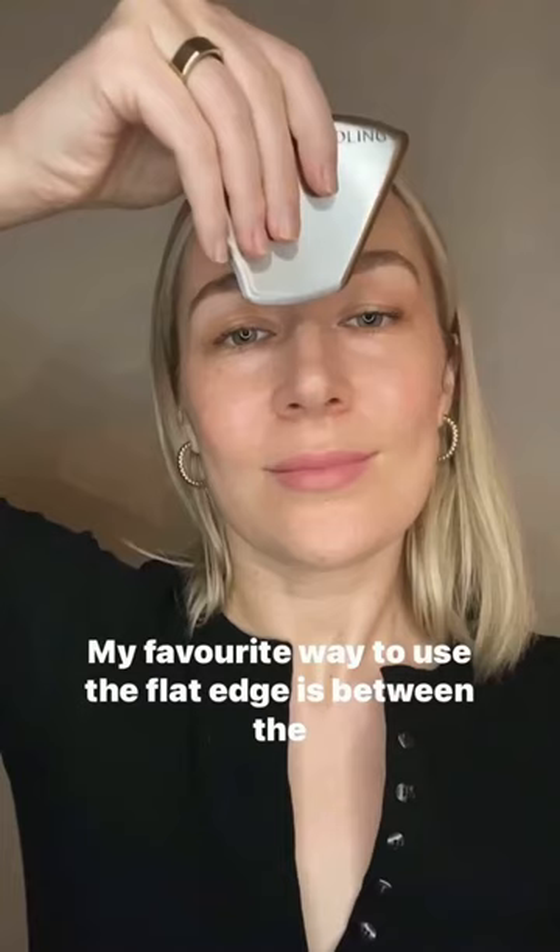My favorite way to use the flat edge is between the eyebrows — really grabbing and releasing the tissue between the eyebrows. It feels so good.